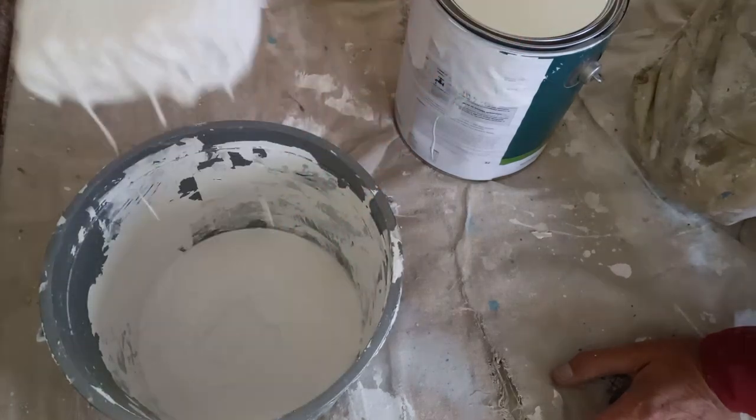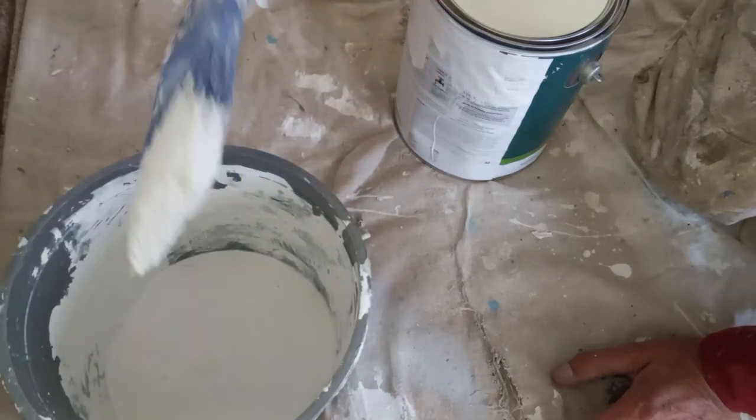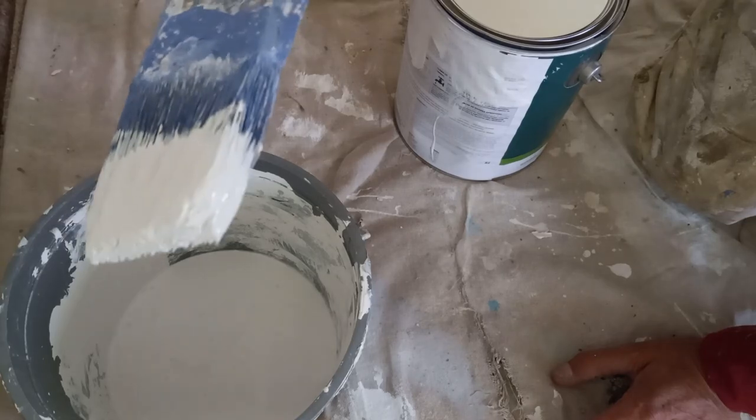Tap, tap, pull it up and you're dripping. If you slap it, you're not dripping anymore. That's how professional painters do it. Now you can apply this to your trim without dripping all over the place.